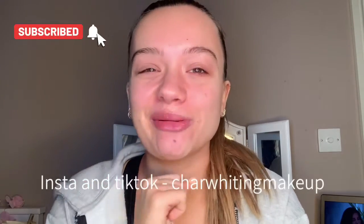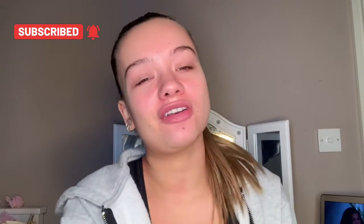If you're new here, hi, my name's Charlotte! Please stick around, it means a lot to me. Please click that subscribe button and go on my Instagram and my TikTok, which are both Shout Out Whiting Makeup.